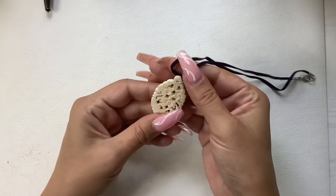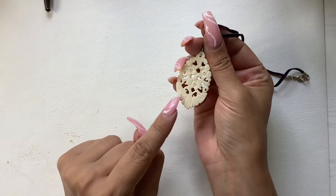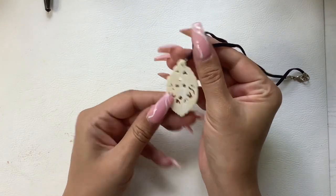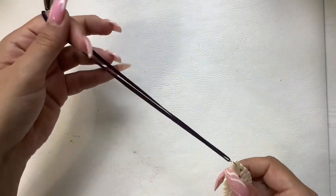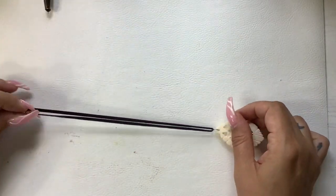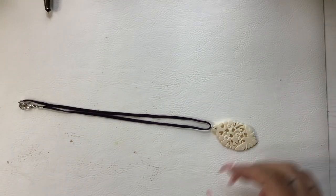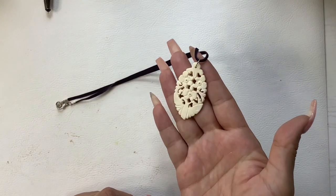Then we have this bone flower motif piece — and to me that looks like a butterfly down here. Really pretty on a purple faux suede cord, or more like a ribbon actually. Wearable length is eight inches, and we'll do eight on that one too.